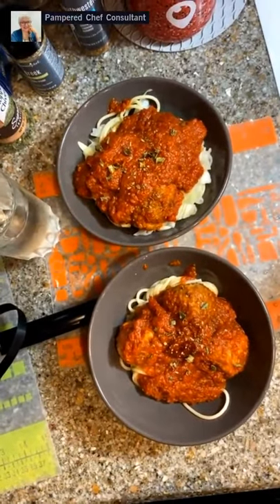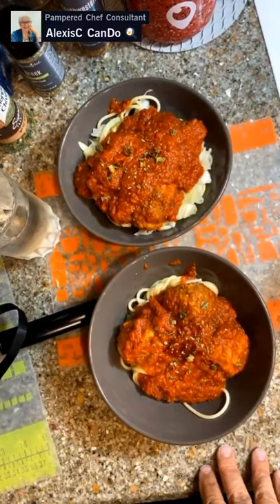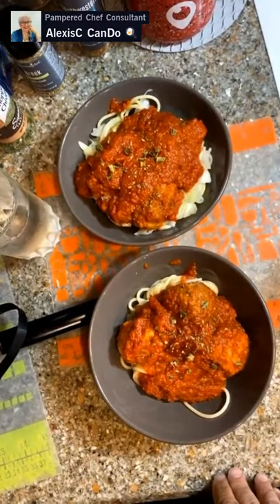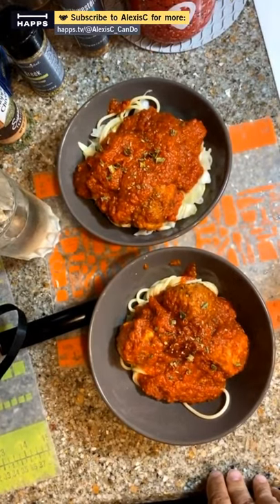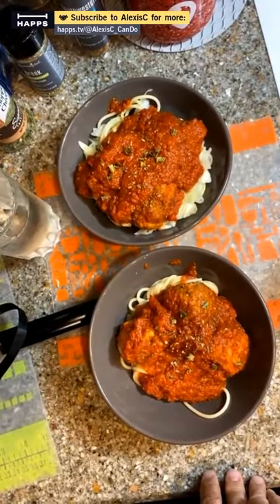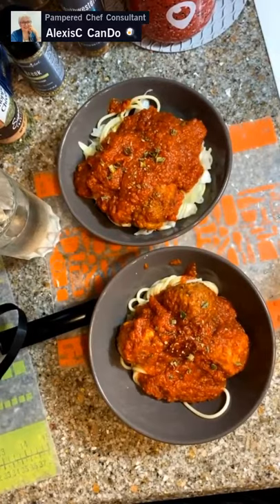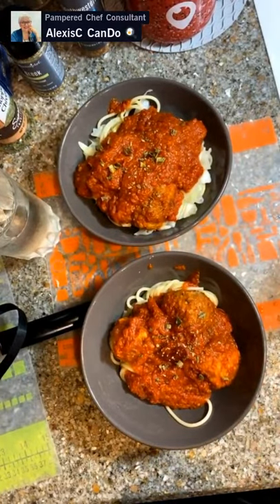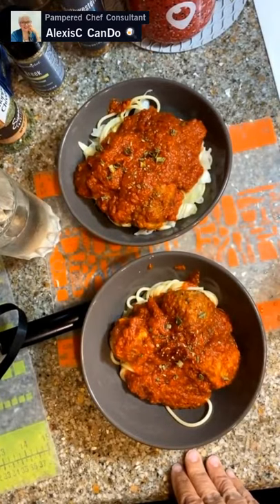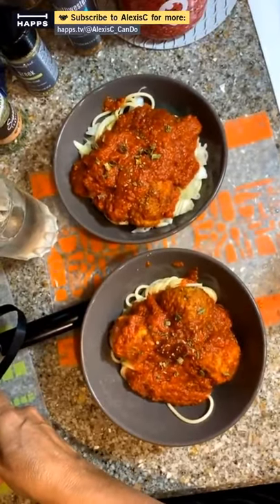If you find value in this, please share it out. I am an independent consultant for Pampered Chef and I can help you get great tools into your kitchen. We can get a couple of friends together, host a little workshop on cooking healthy, and you can get discounts and free stuff. No one should say they can't afford Pampered Chef — you really can't afford not to have it. Please join my VIP group — the link is in the profile and in the comments.